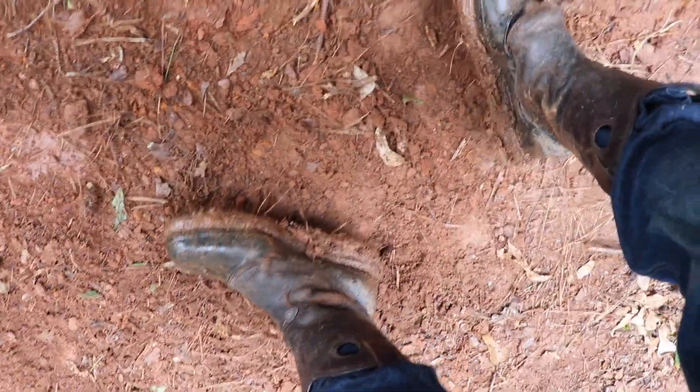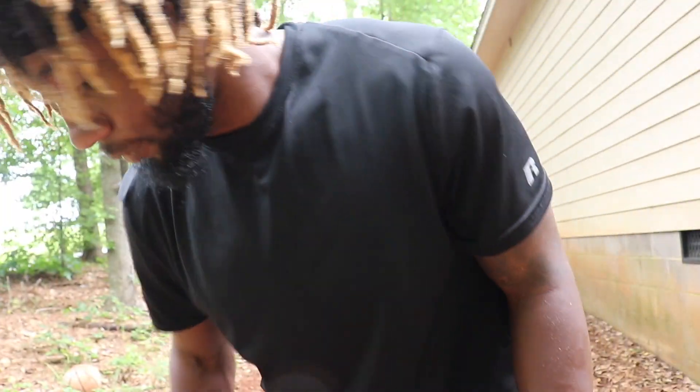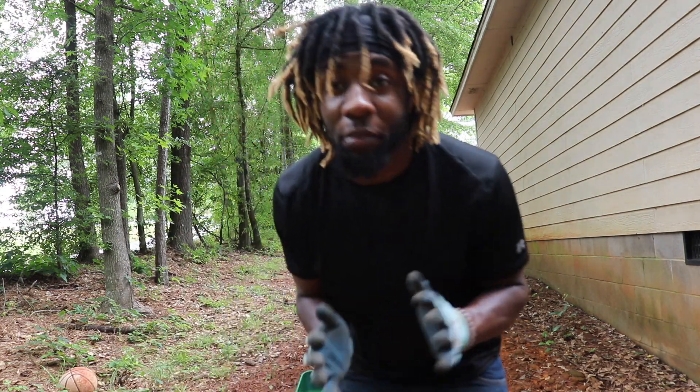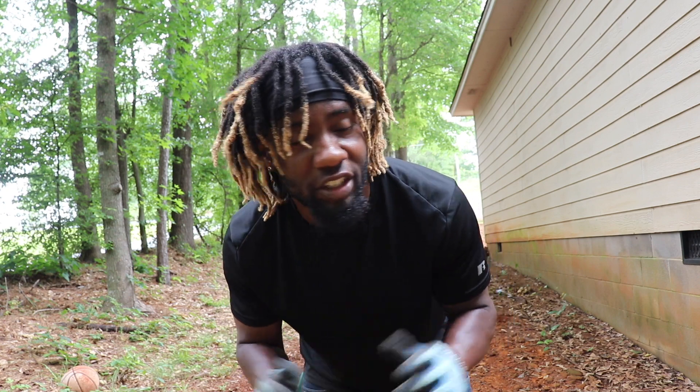Look how muddy my boots are — they even ripped right here. I need to get some more. I forgot to mention that I have one more spot to do. I'm not gonna show that, I'm just gonna head to Home Depot to get some hay.